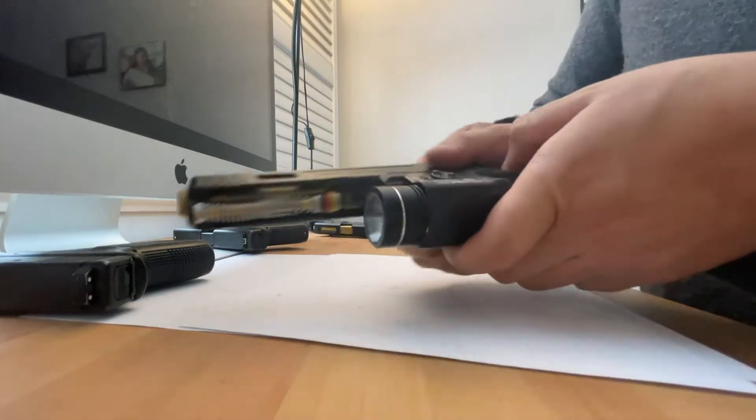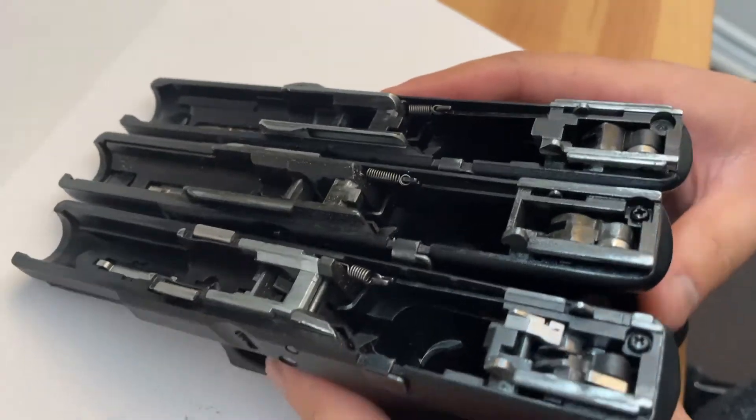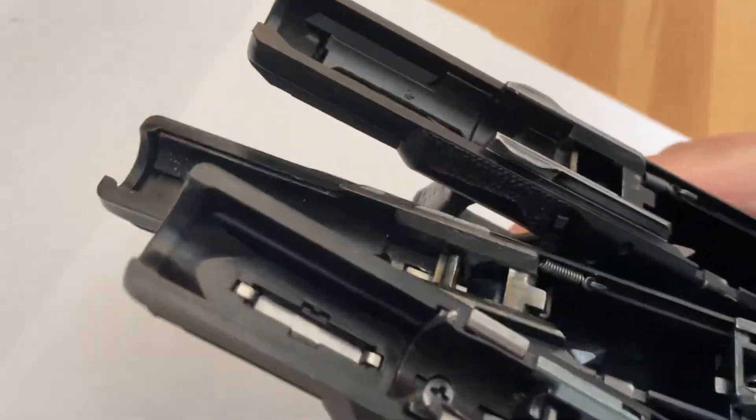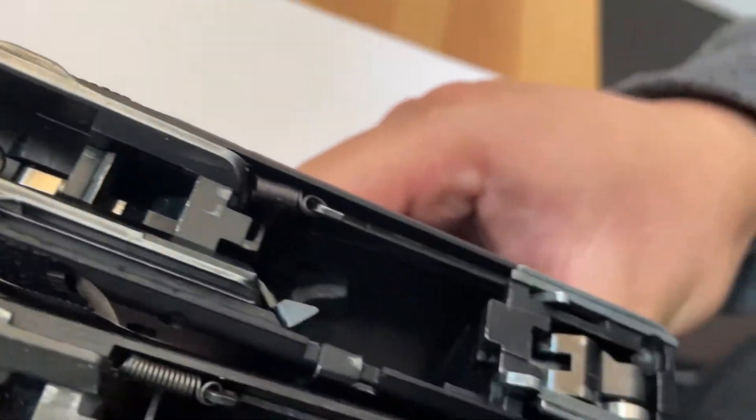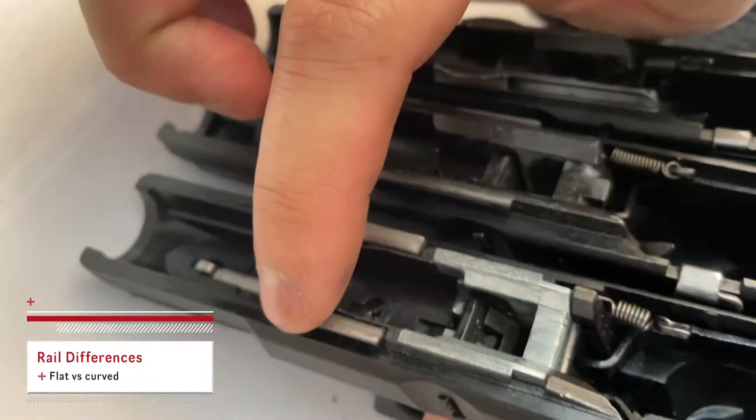For the Glock 17 it's the same as the other two — you'll need to slide it. More or less. So these are the frames for the KJW, TM, and VFC Glocks.